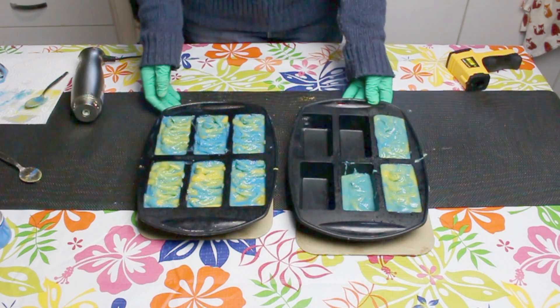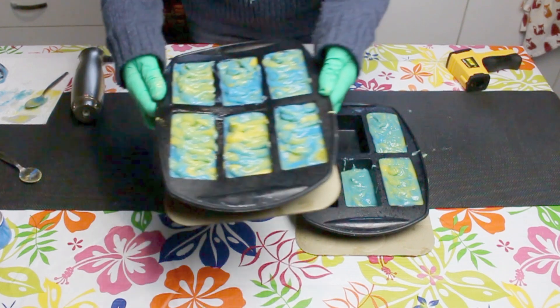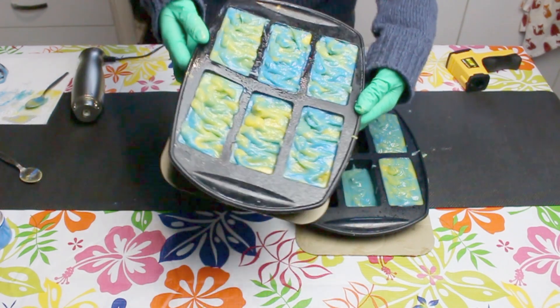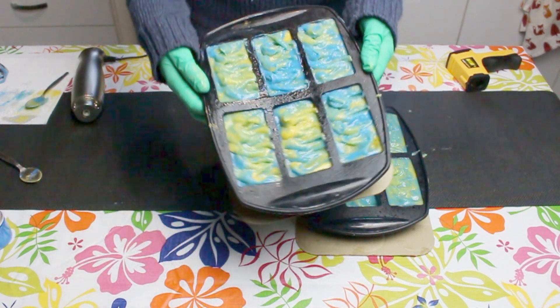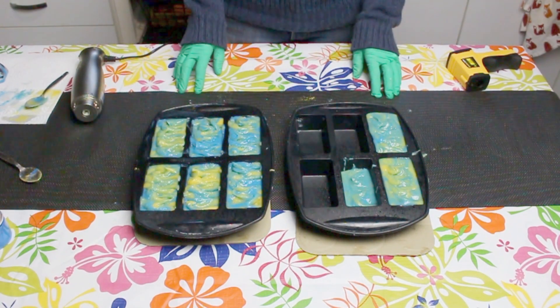I'll be placing my soap into a room temperature oven — this is purely so it's out of the way. Salt bars set up very fast so I'm going to check on it quite regularly. It should be ready in around three to six hours.